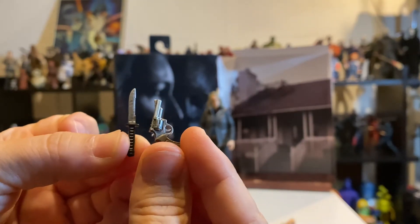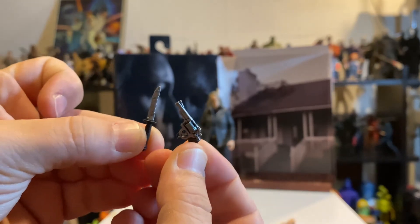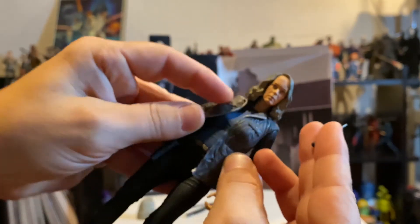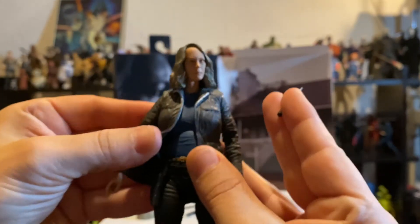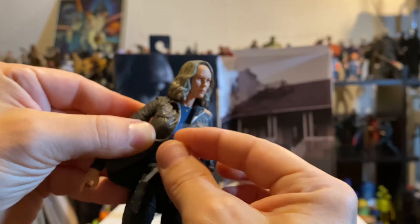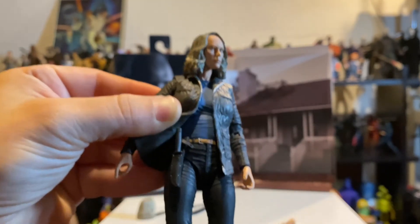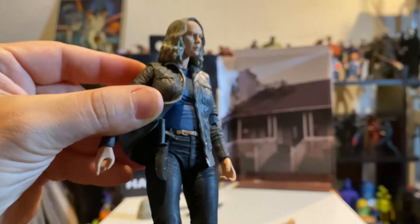She also comes with a little six-shooter revolver and a knife — pretty sweet details. All in all, three guns and a knife, a spare hand, and a spare head as far as accessories go. And she actually has this little sheath on her belt that the knife actually slides into. It's pretty sweet — definitely a nice touch.